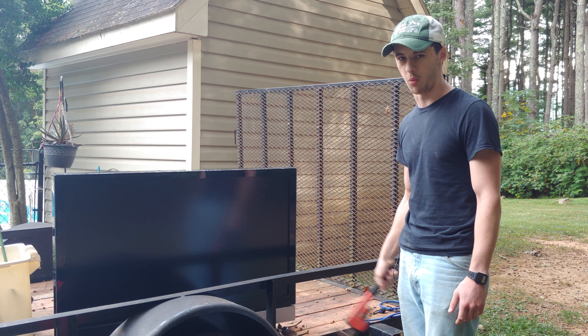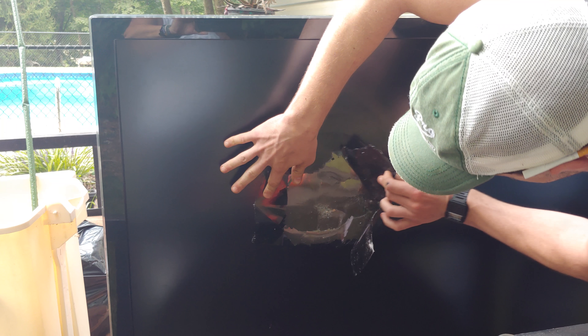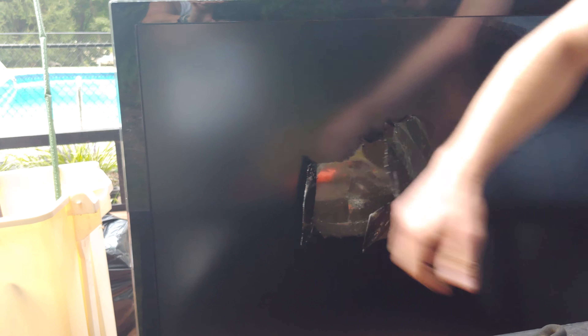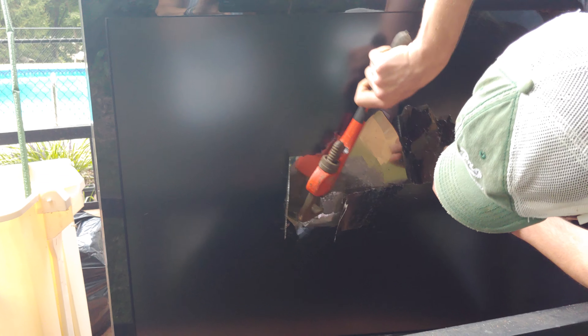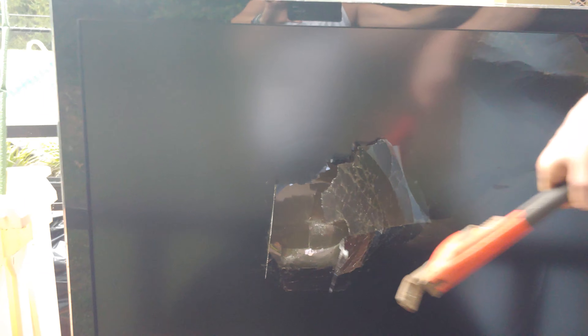Come here, come look. See, you see the problem is that if you can see back in there — let me open her up a little bit more. Yeah, she's real fricked up in there. You can see the parts in the back. It's pretty rough.